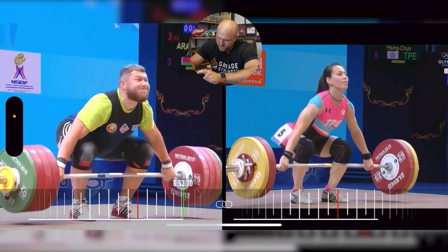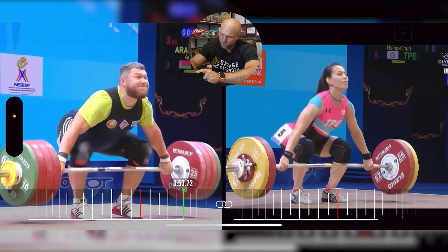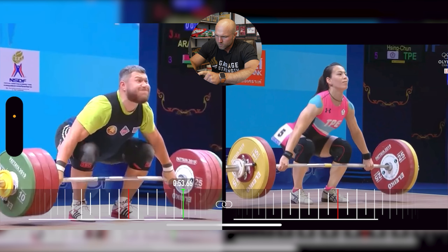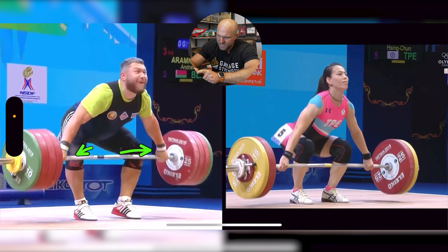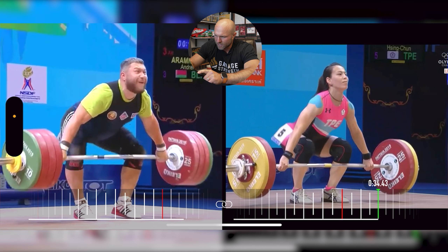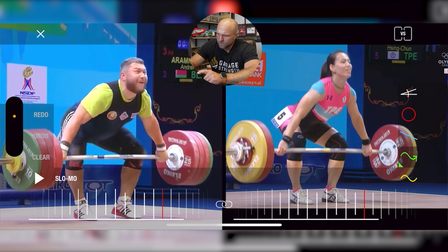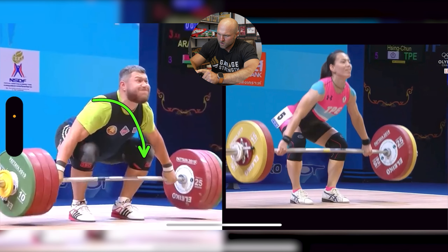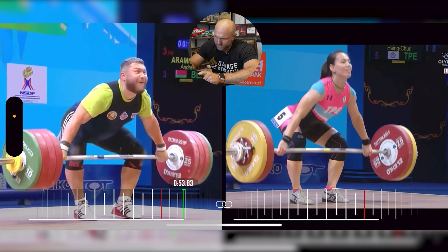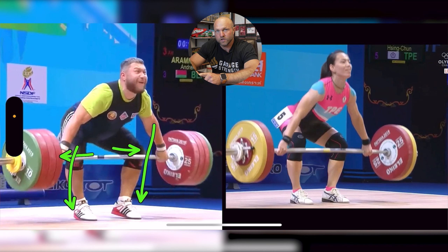Now with Aramno off the floor to the kneecap, his hips and chest are pretty close to rising together, though his hips might be rising slightly quicker than his chest. His knees tend to go out a bit more — he's clearing his knees outward. Compared to Kuo in the start position, Aramno has his chest more forward; his torso is not as long in relative proportion. At the kneecap position, his knees are much more out and his foot pressure is almost on the outside of his foot.